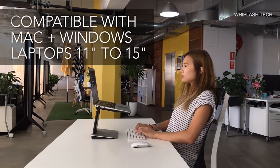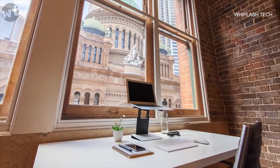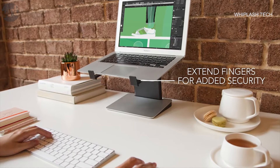It's compatible with both Mac and Windows laptops from 11 to 15 inches in size. Your laptop sits firmly and securely on a non-slip grip. For added security, the Tiny Tower has fingers you can extend.